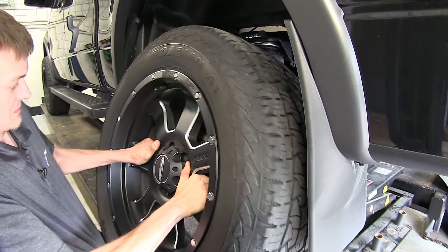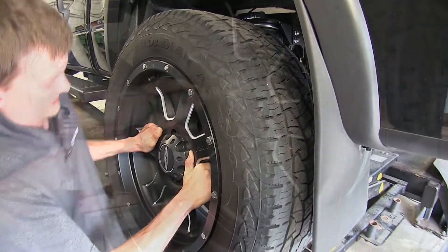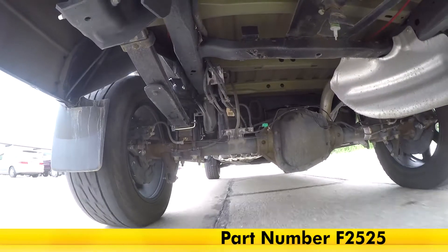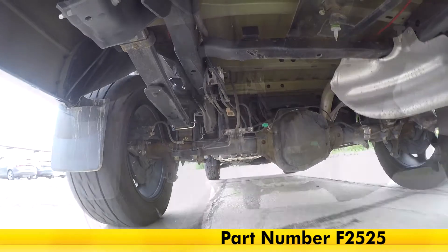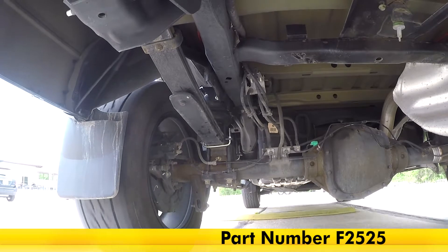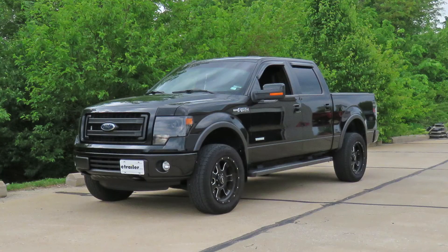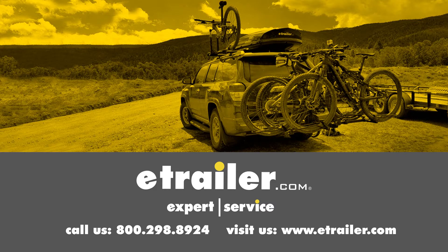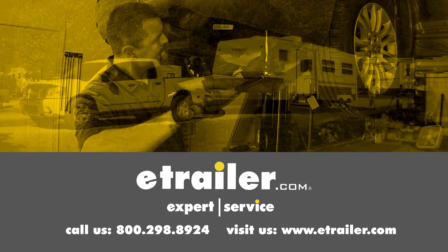Now we'll put our tires back on, and that completes our look at and installation of the Firestone RideRite Air Helper Springs for the rear axle, part number F2525, on our 2013 Ford F-150. Click the link below to shop, learn more, or visit us at eTrailer.com.